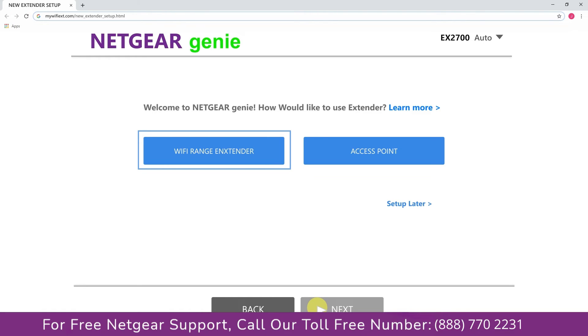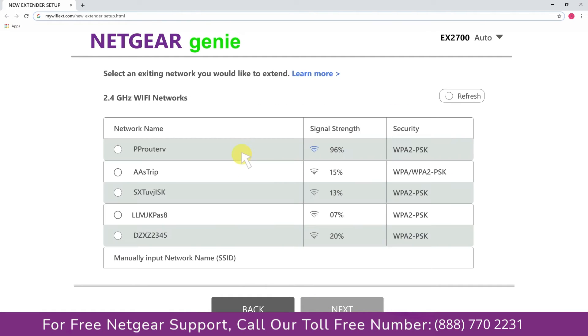You have two choices: you can either set up your range extender device as a range extender or as an access point. We are going to click on range extender, and then it will scan for available networks and give you a list of all networks available. Click on the network that you wish to extend.